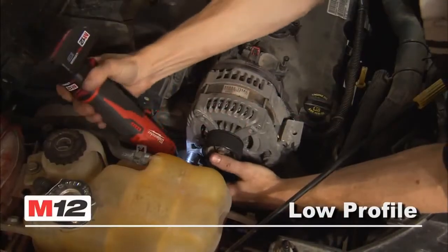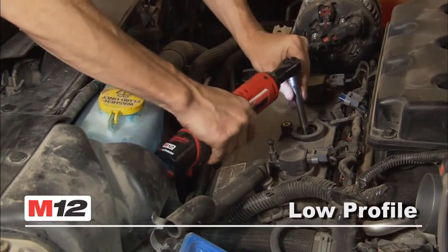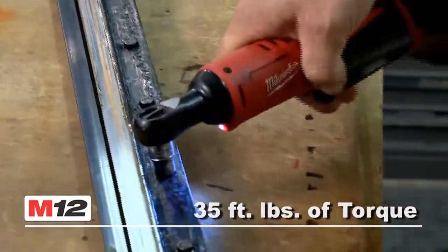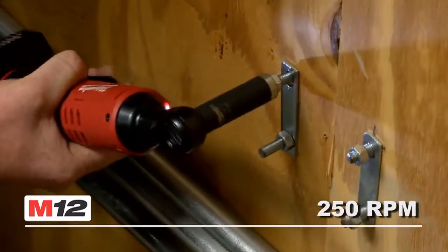The low-profile 3/4-inch head design allows easy access to tight workspaces or engine bays. These powerful tools produce up to 35 foot-pounds of torque at 250 RPM for superior fastening speeds.